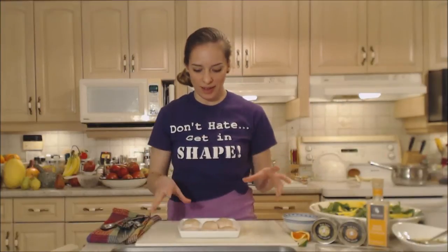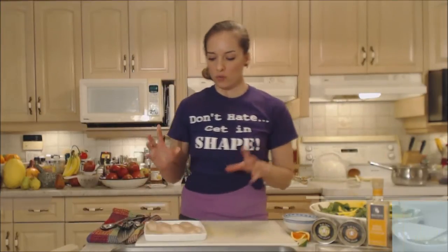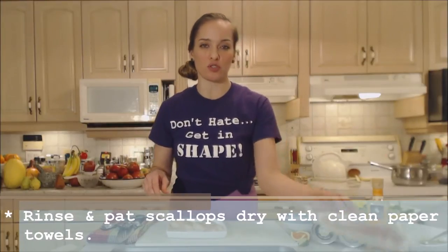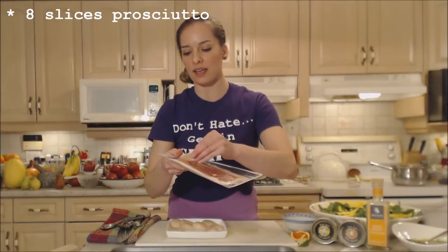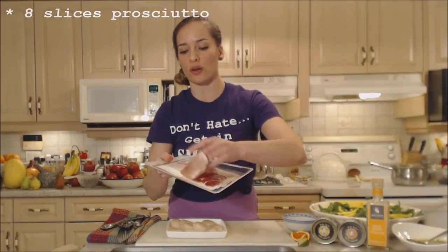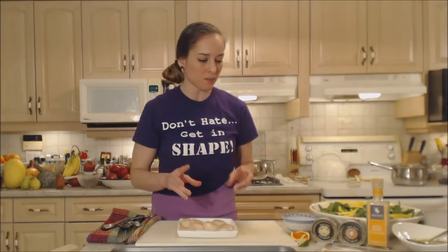I'm starting with these scallops — they're already rinsed and patted dry. I'm going to wrap them in prosciutto, which is a kind of cured ham, and it's very very thinly sliced. The prosciutto is cold so I can easily manage it. What I'm going to do first is season my scallops.